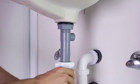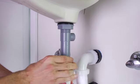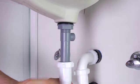Then insert and secure the drain assembly into the P-trap pipe fitting, and tighten by hand.